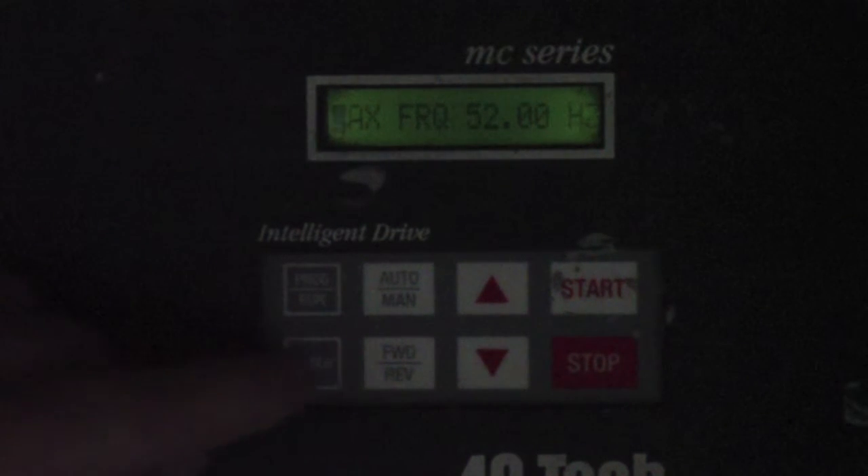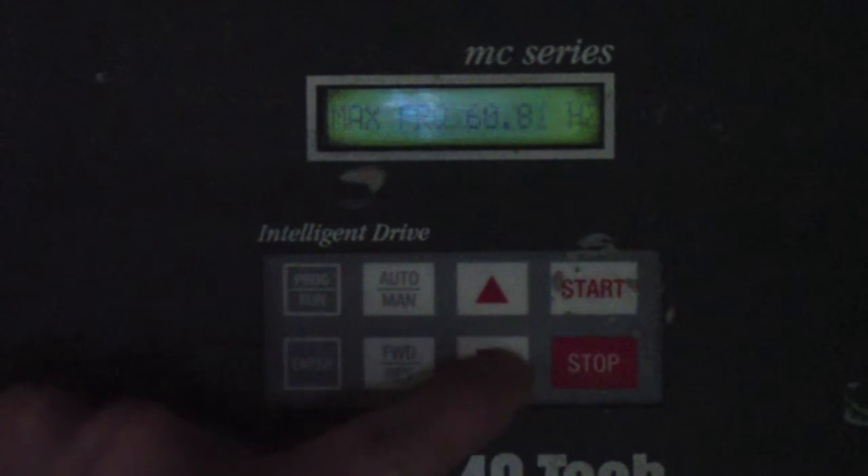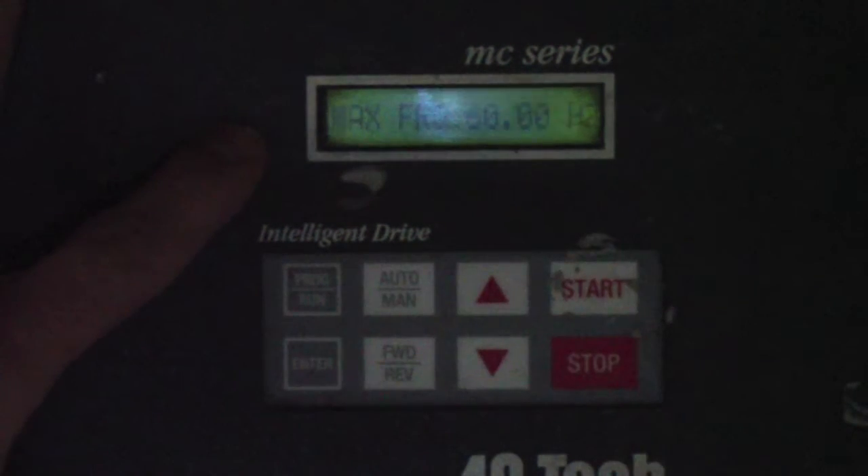Go ahead and hit the Enter key. The cursor will jump over to the right-hand side, and then press and hold the up arrow to increase the max frequency to 60.00 Hz. If you overshoot 60, just use the down arrow to bring it back down to 60.00. Then press Enter. The cursor will move back to the left, letting you know the max frequency parameter is now set to 60 Hz.